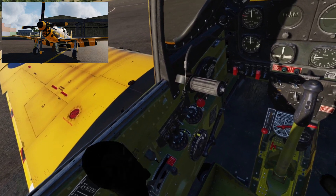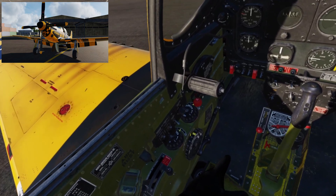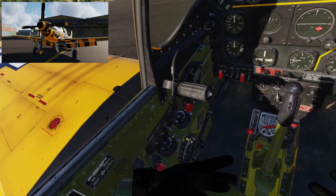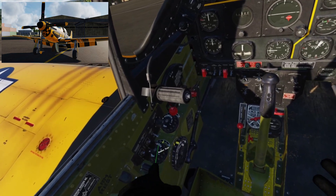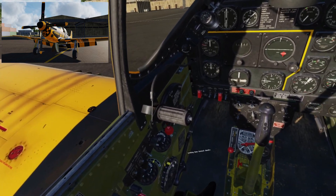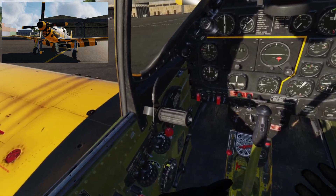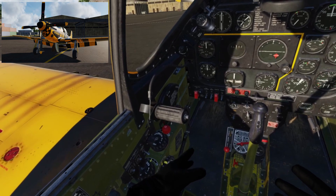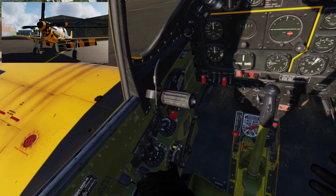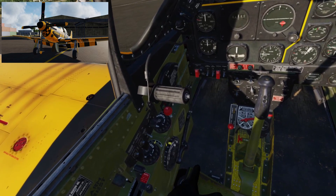Down here we've got a couple of doors — the ram air, which we want all the way forward, and the carb heat all the way forward as well. We have these three wheels here — these are the trims. Trims are very important when you're flying to keep the plane nicely trimmed for a set airspeed and keep things in balance. With these prop-driven planes especially, it's the rudder that tends to get the most trimming.